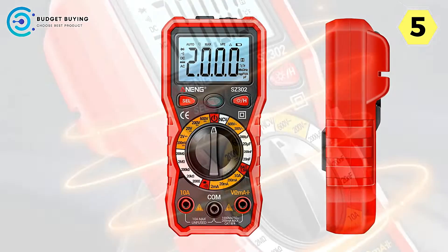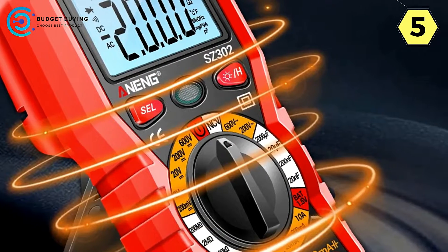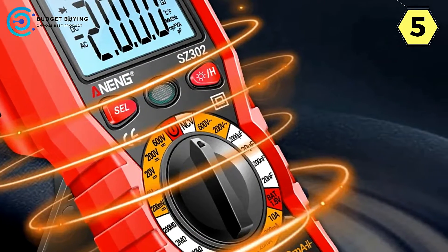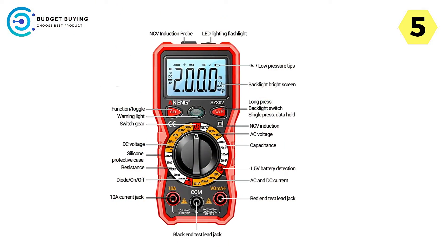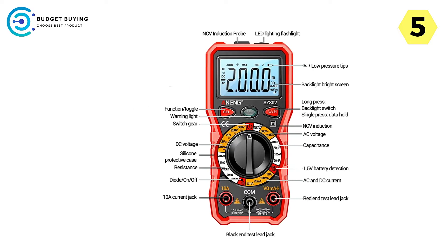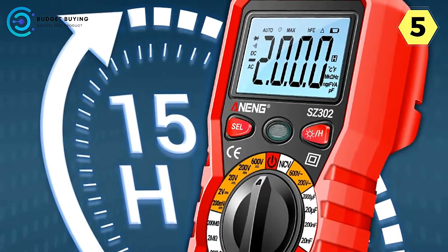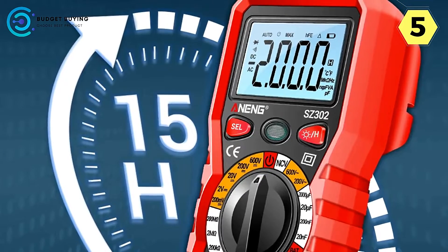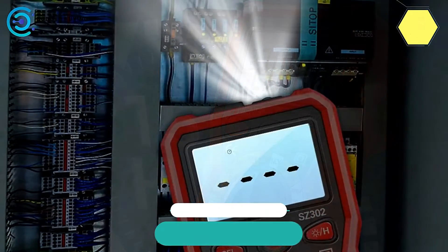In conclusion, the Aneng SC-302 digital multimeter is a reliable and feature-packed tool that caters to both amateurs and professionals. With its NCV sensor, rack storage pen, automatic shutdown, backlit screen and torch, and silicone protective case, it offers safety, convenience, and durability all in one package. I highly recommend the Aneng SC-302 to anyone in need of a dependable multimeter for their electrical projects.